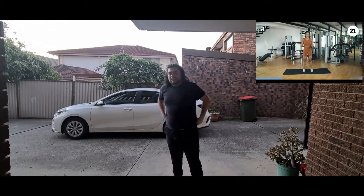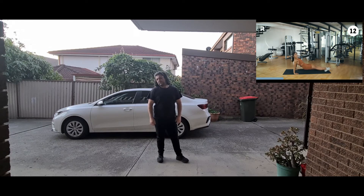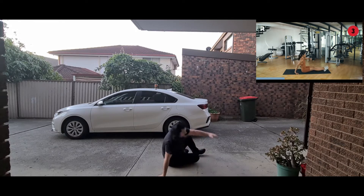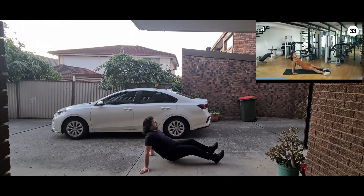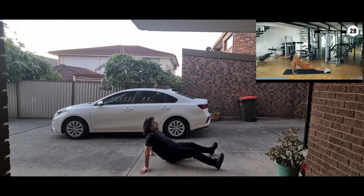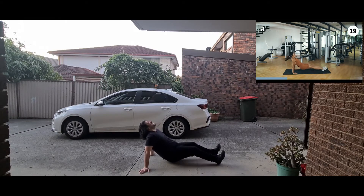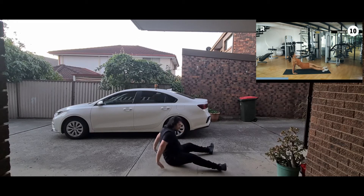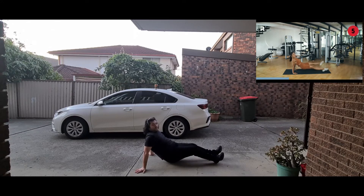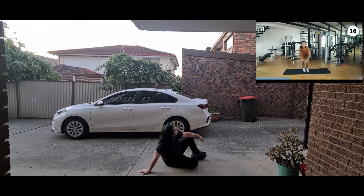Twenty seconds to catch your breath. Last one — reverse plank jacks or reverse plank toe taps. If straight legs are too challenging, bend your knees and do the same thing. In three, two, one — try to point your toes; start with toe taps and when you feel ready, jump it out. Ten, nine, breathe through it, abs engaged, eight — squeeze your butt cheeks. Seven, six, five, four, three, two, one. That's it for round one! Stick around for round two — repetition is key.